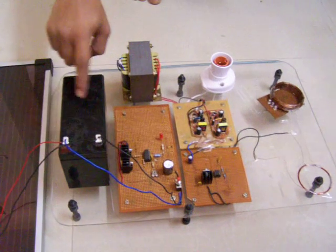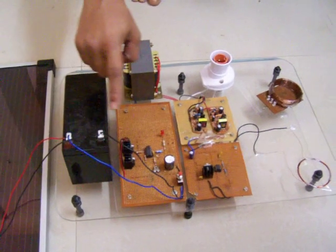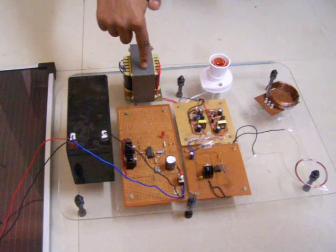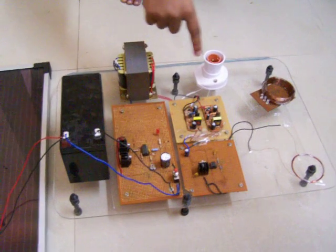This battery will be charged from the solar. 12 volts of DC input is given to the inverter. Then the output of the inverter will be given to the step-up transformer. This inverter will deliver up to 100 volts of power.